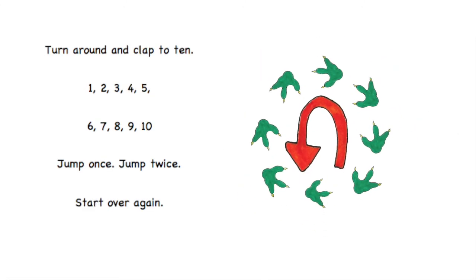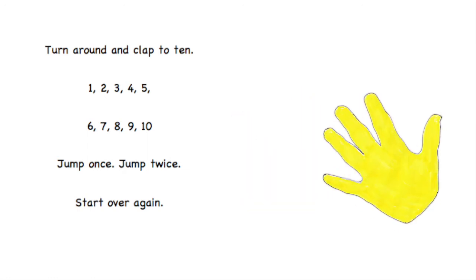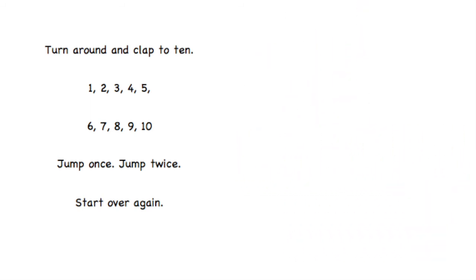Turn around and clap to ten. One, two, three, four, five, six, seven, eight, nine, ten. Jump once, jump twice, start over again.